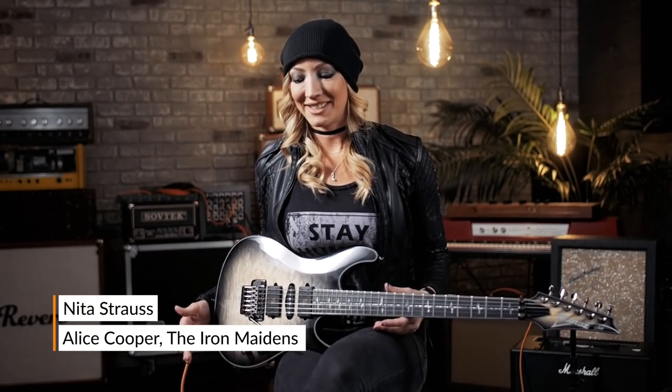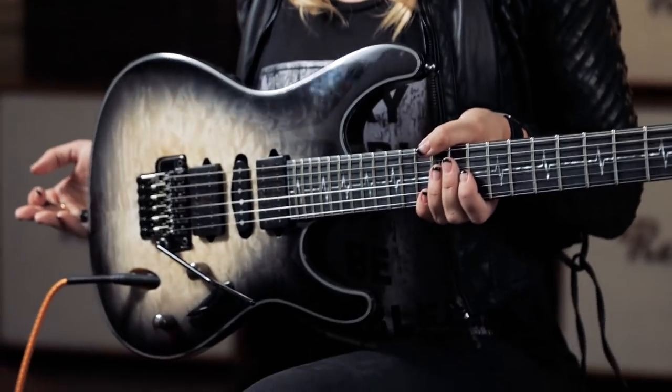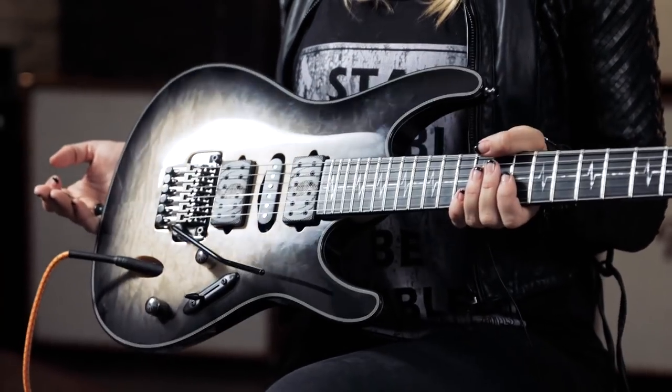In January of 2018 — and this is my favorite sentence ever — I became the first ever female Ibanez signature artist, and this is my signature guitar, the Ibanez Jeeva.